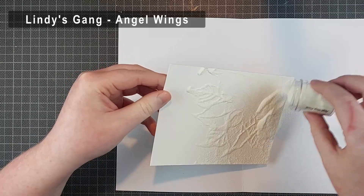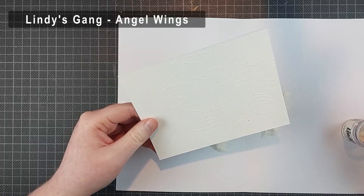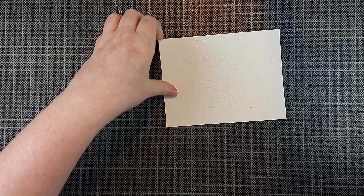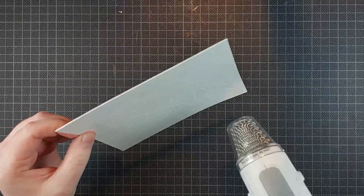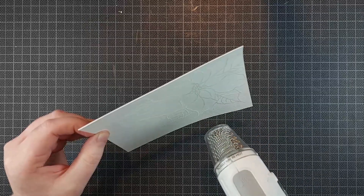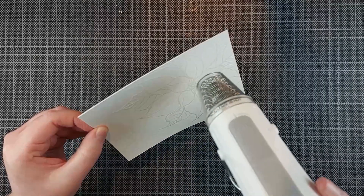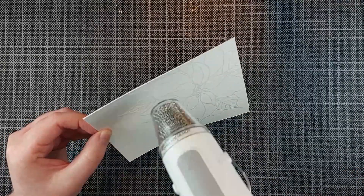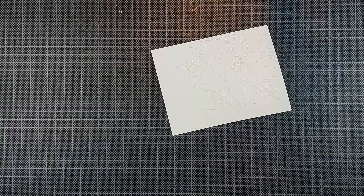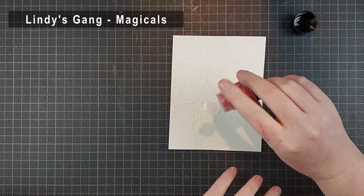I'm going to use the Angel Wings embossing powder from Lindy's Gang, which is a clear embossing powder but has a gorgeous pink sheen to it — it's a really special embossing powder. If you use it on dark cardstock, you mostly see that pink sheen so it doesn't appear clear anymore, but on white cardstock it does. It's a really fun powder to use for emboss resist techniques because it adds just a little bit of extra oomph.